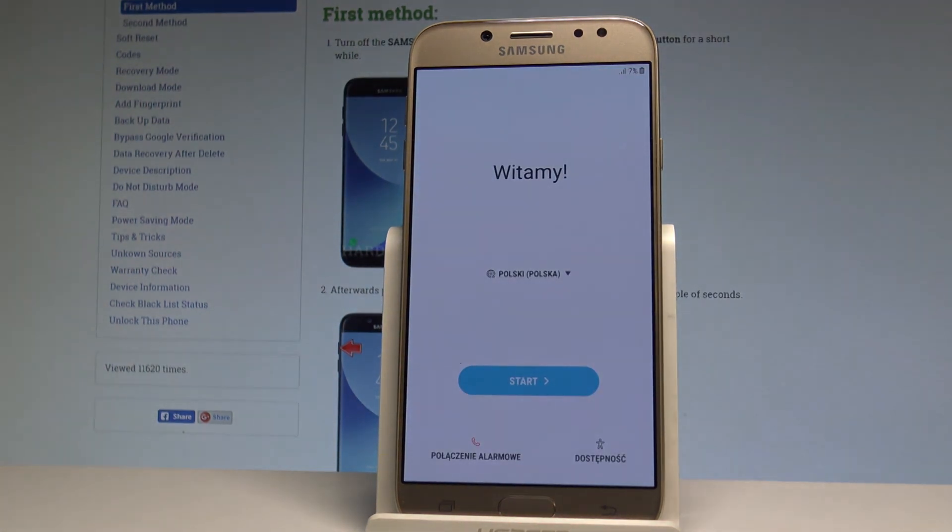Excellent. As you can see, the welcome setup panel just pops up, which means the hard reset operation is done. Now you may start to activate and use your device.